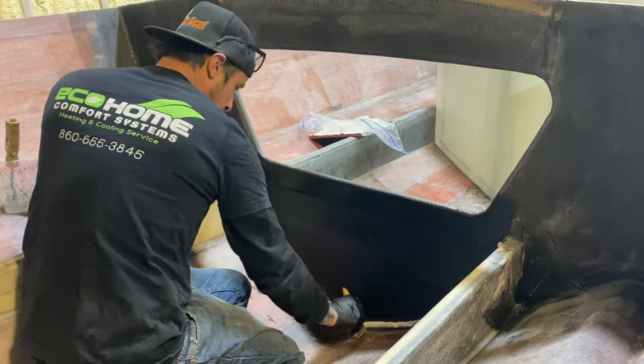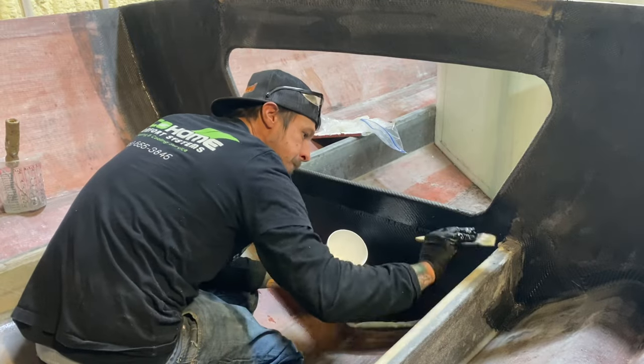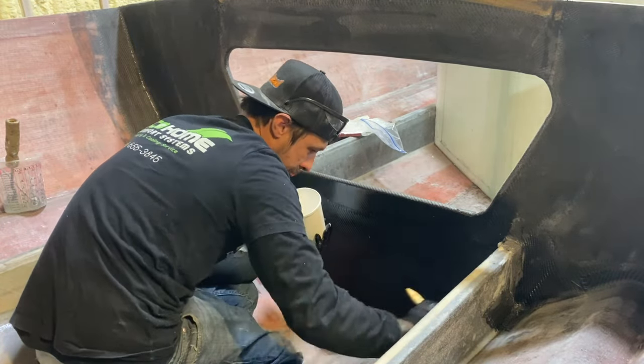Another bead of Cavasil and another thin layer of resin for our pieces of fiberglass that are going to be taping in that small part of the bulkhead to the hull and the stringers.